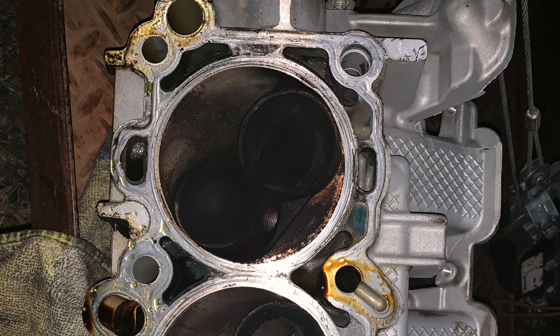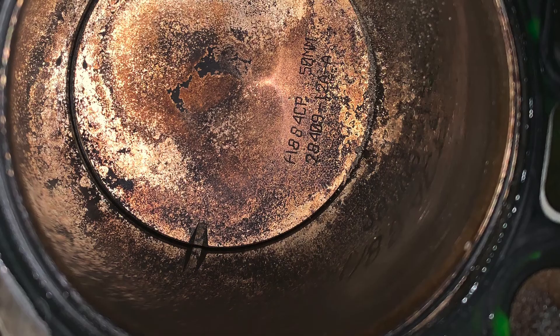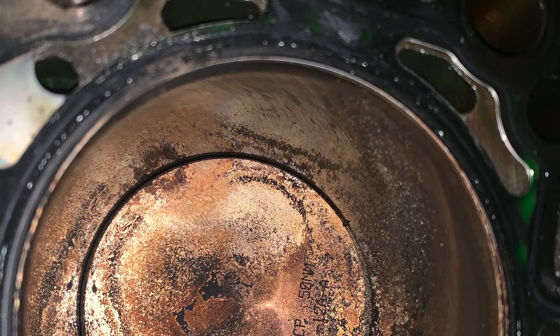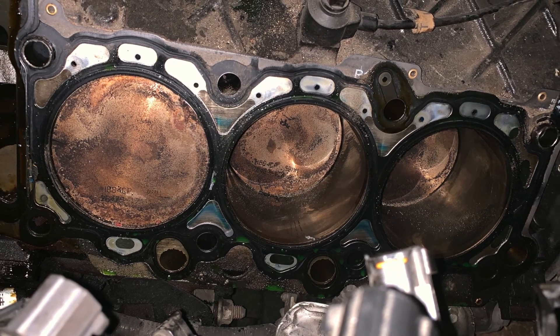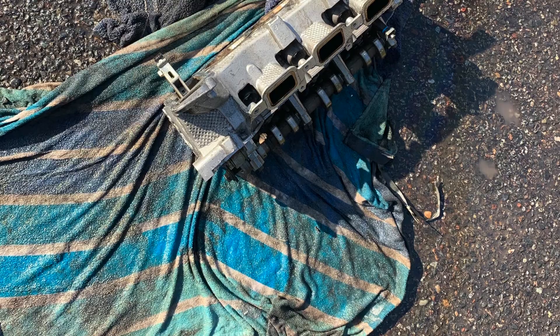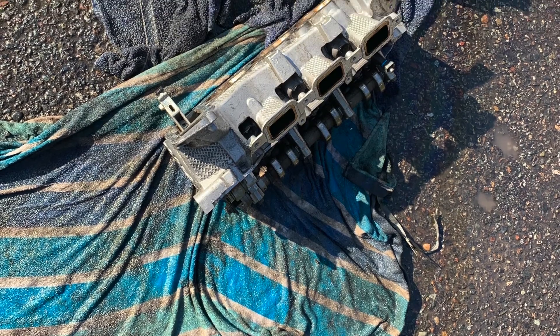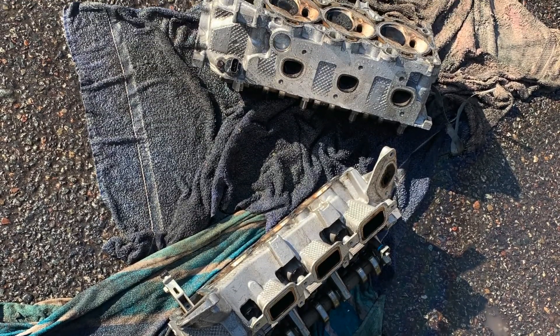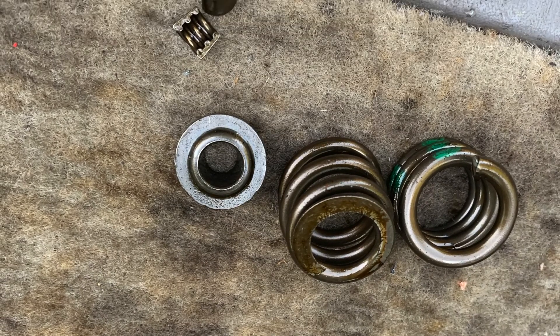After getting the cylinder heads off, we found out the reason for no compression on number one cylinder — the valve seat had fallen out of the head. The cylinders looked good, the pistons looked good, everything in the engine looked okay. So I was fortunate enough to find a good pair of used cylinder heads on OfferUp or Craigslist. They just had a broken valve spring, so I was able to use one of my valve springs and put it in the new heads. The new heads actually came with a PVC pipe like the one that was broken. We put these heads together, cleaned them up, and they were good to go.